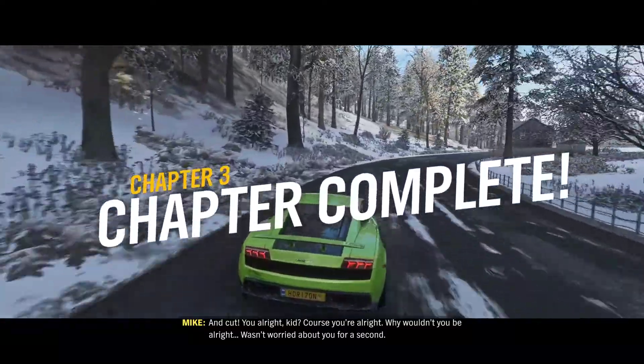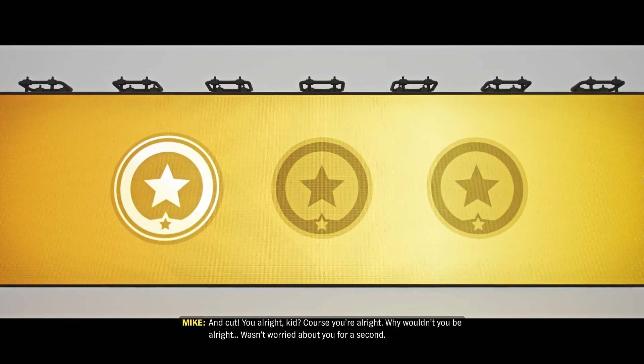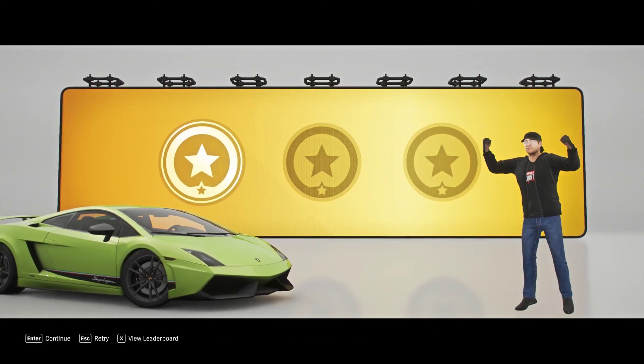And cut! You all right, kid? Of course you're all right. Why wouldn't you be all right? Wasn't worried about you for a second. Into the world! Woo! Anthony! Yes, I'm rolling.